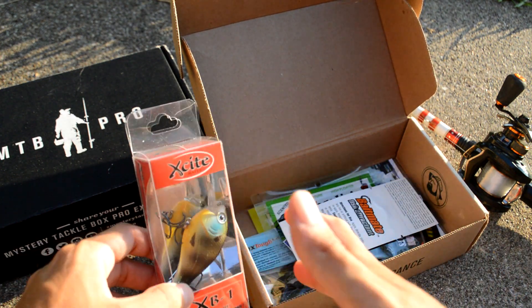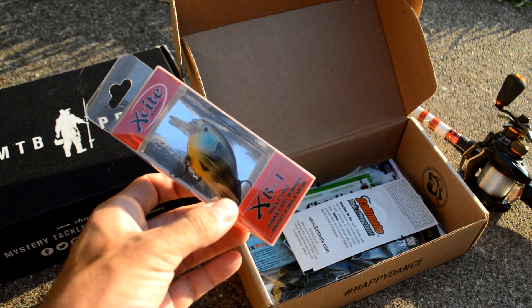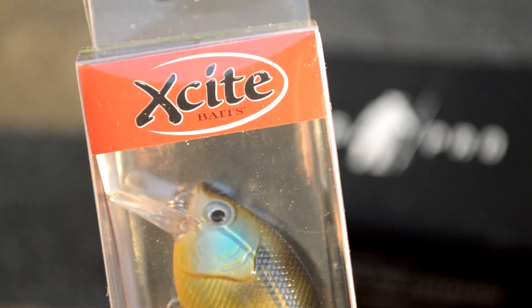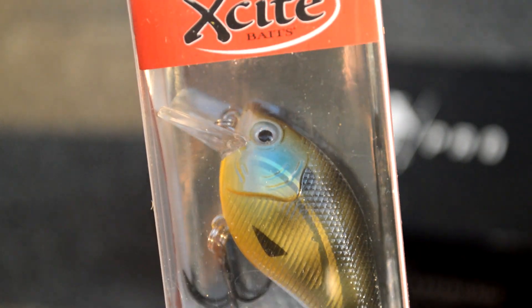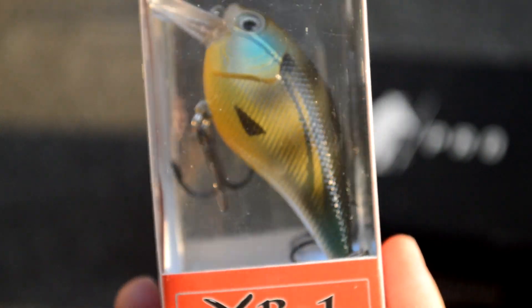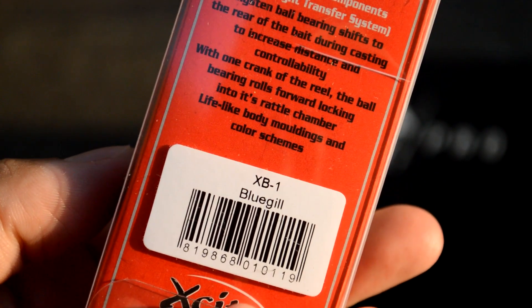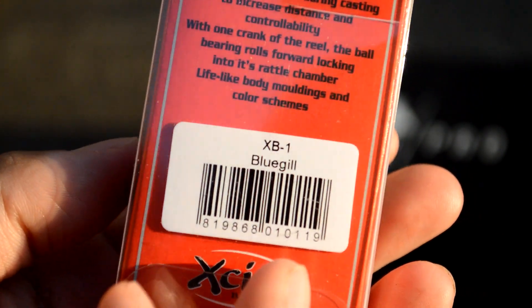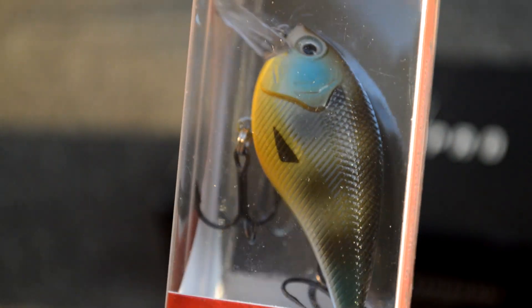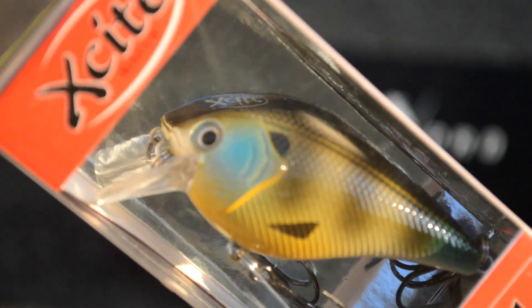Next up is a Squarebill from Excite Baits. This is the XB-1 — three-eighths ounce and dives two to five feet. It's a really nice-looking color called Bluegill, which is a very common and effective color, especially if you are pond fishing. This is a great-looking Squarebill for that situation.